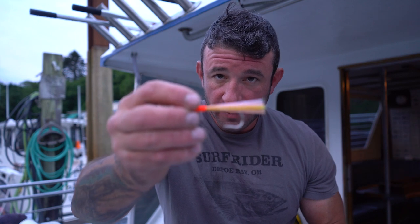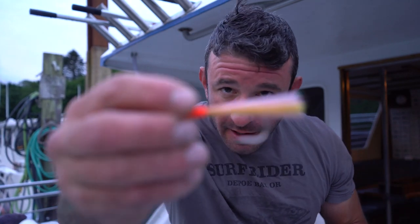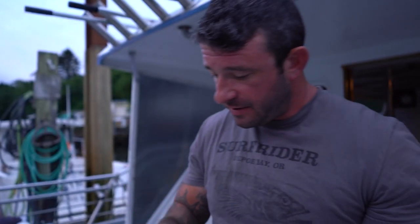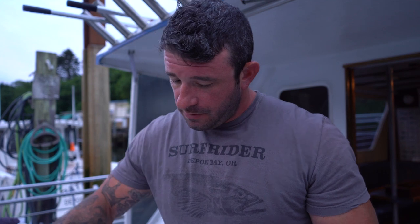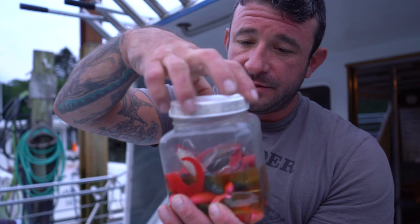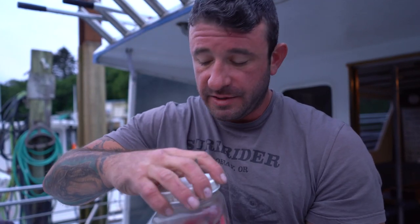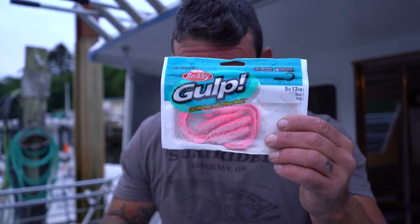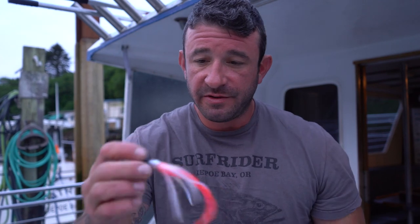Sometimes fish prefer a smaller presentation, so we'll throw on a shrimp fly with a dropper loop. When there's a lot of food down there they can get a little picky. We also use Gulp six-inch baits thrown on two-ounce jigs — with the scent you can reuse them, just put them back in the jar. These come in all different colors and varieties. The five-inch on a one-ounce jig is another great option, and you can mix in a little hoochie with a Gulp worm.